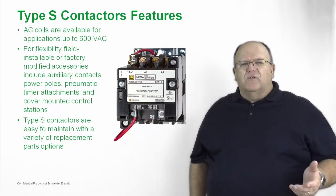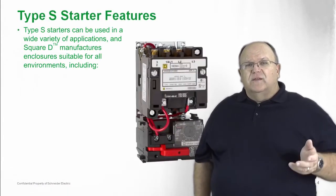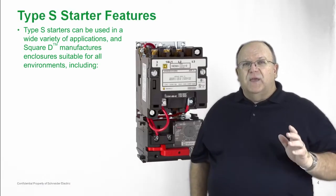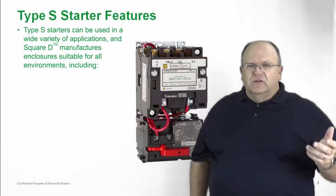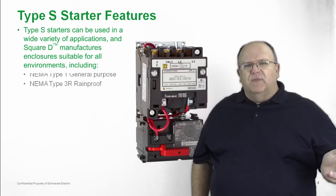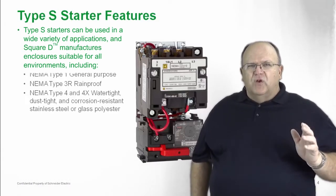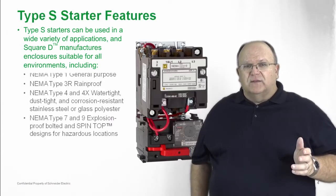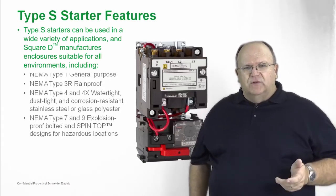Let's take a look at the starter option for Type S. Whenever you add an overload relay to a contactor, it becomes a motor starter. With the Type S, we have a wide variety of options, including enclosures: NEMA 1, NEMA 12, NEMA 3R, NEMA 4 and 4X. We even have explosion-proof or hazardous location enclosures available in both a bolted flange enclosure and a spin top enclosure.